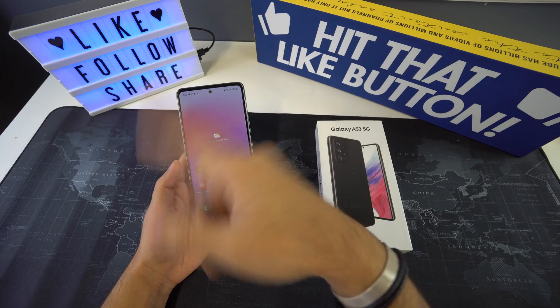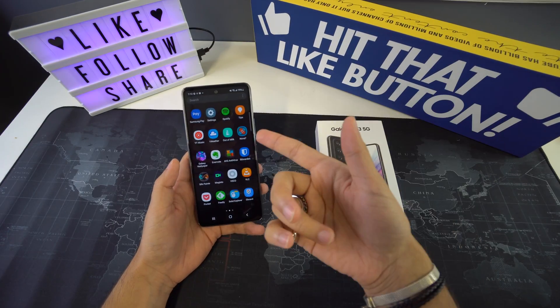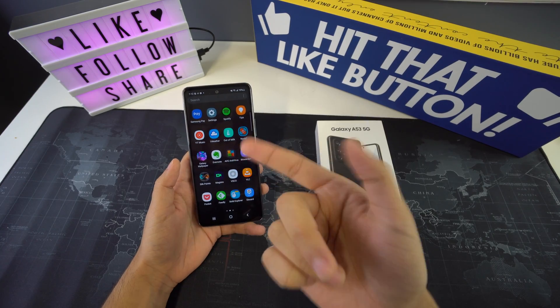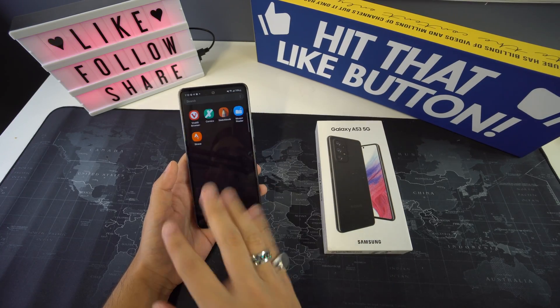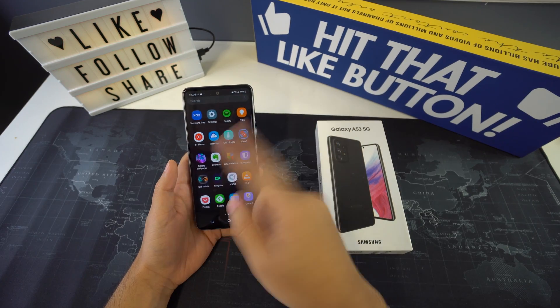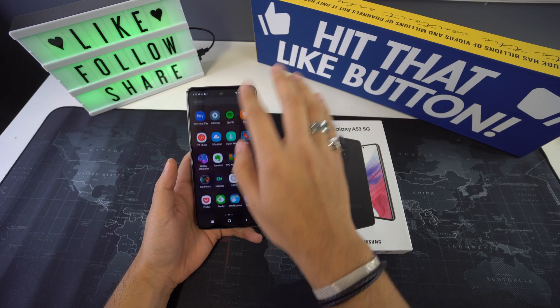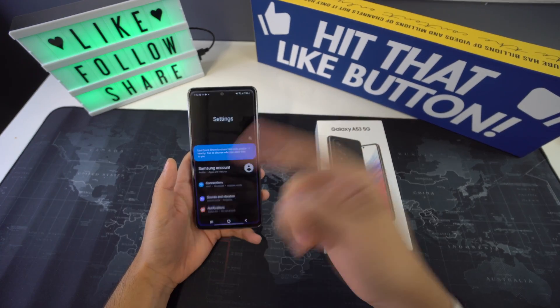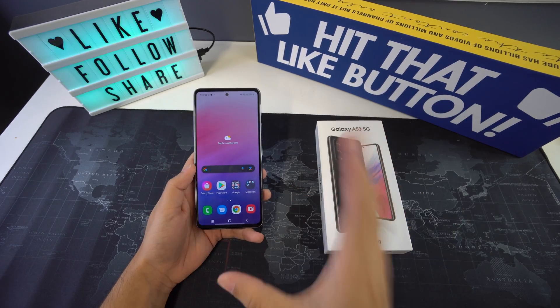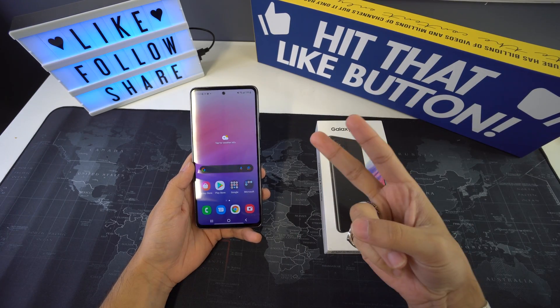There could be a couple of situations where you should consider performing a soft reset on your Samsung Galaxy A53 device: if your phone gets frozen and nothing works, if your phone starts lagging for no apparent reason, if you notice your smartphone performance has significantly gone down, or if any particular app is crashing. In those cases, you're going to have to perform a soft reset. We have two methods to do this.